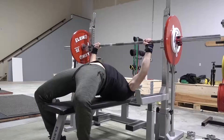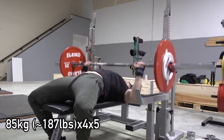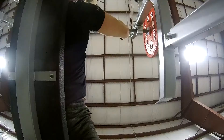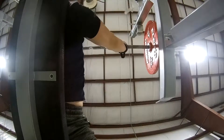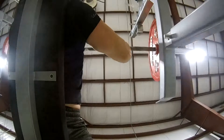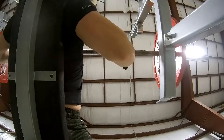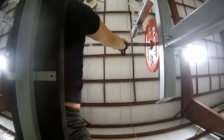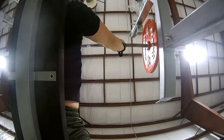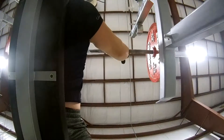My final accessory movement on this day was a regular touch-and-go bench with 185 pounds. Here's another angle — this is the fourth set of the five by five. On this set I paused everything, kept the eccentric portion of the lift nice and slow, really focused on controlling the weight, and was more interested in forcing blood into the pec and just trying to feel good, as opposed to really exploding and being overly aggressive with the weight.